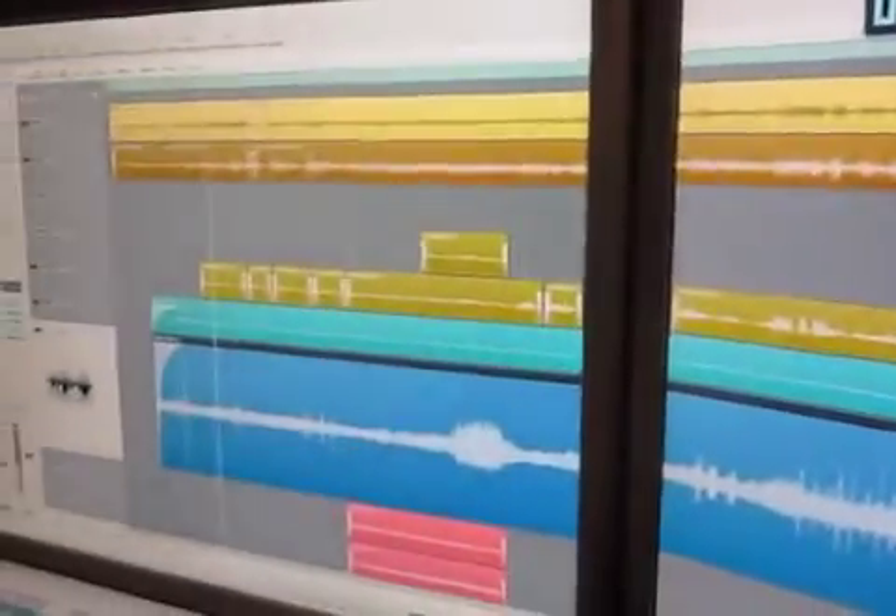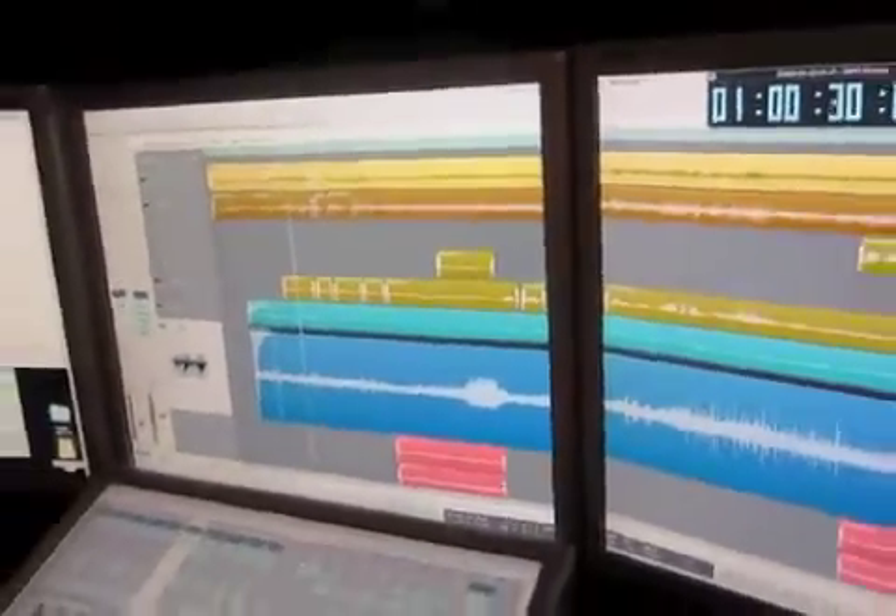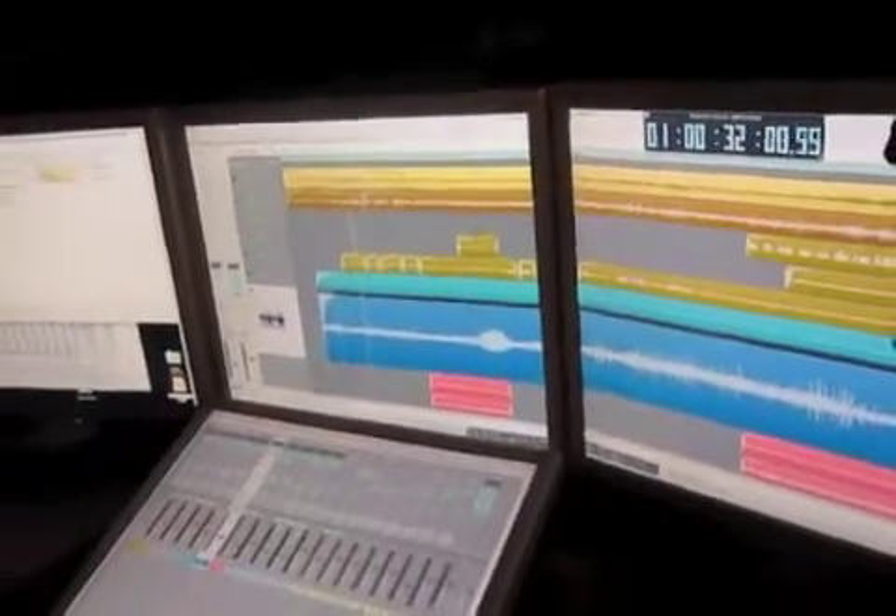So now we're going to just make sure all the other tracks are cool and then we're sending this puppy off to mastering. We're doing a quick last edit on this track, this song called Aoife that I wrote for a song project recording just for this record.